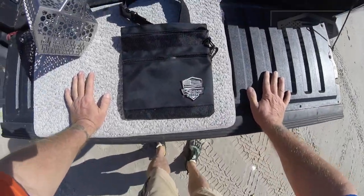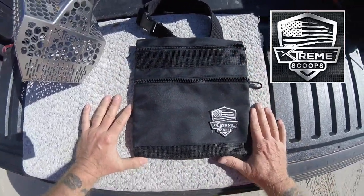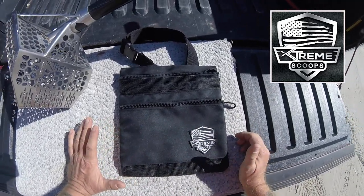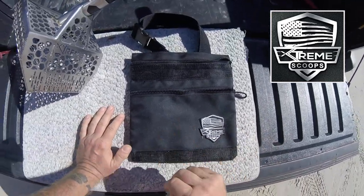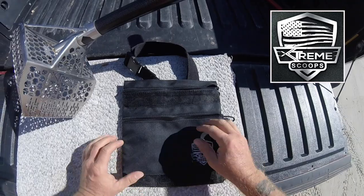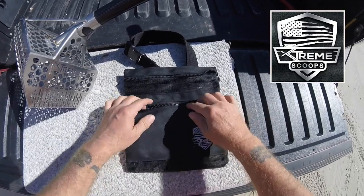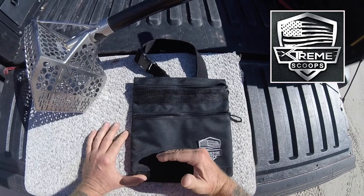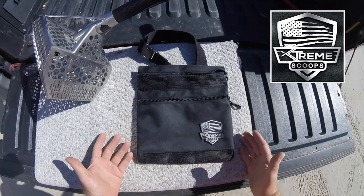Before we get into the hunt, I want to show you guys this new pouch that Extreme Scoops has got coming out. Looks like a lot of pouches you might have seen before, but there are three key differences that I like. One, it's got the Extreme logo on it. Number two, these little mesh areas right here are a little bit bigger than you see on other pouches — they let your stuff drain through, all the water drain out. Third, this front pocket is a little bit deeper than what you see on other pouches. The whole thing itself is not so much wider, but it's deeper, which I like.